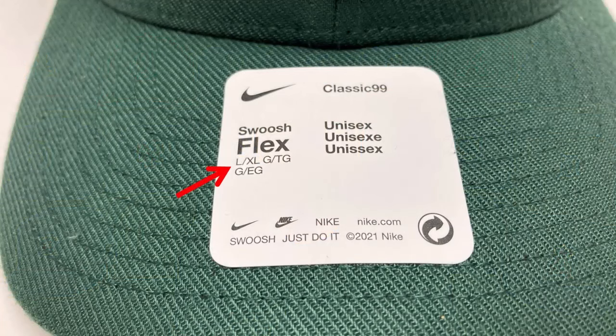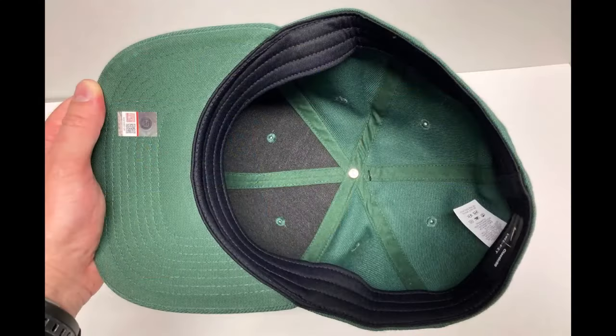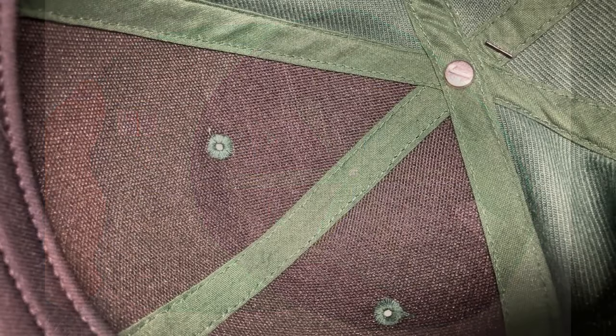We can start with the cap details. I first picked up a large extra large. This is a stretch fitted and there are three size ranges available. Much like the New Era 3930, which is the other popular stretch fit model that I have a few caps of. This one's got the standard six panel construction with a structured crown that's got the buckram underneath it to reinforce those front two panels and give it its shape.